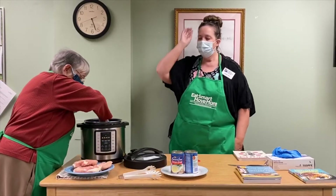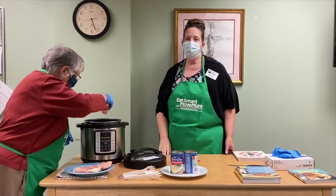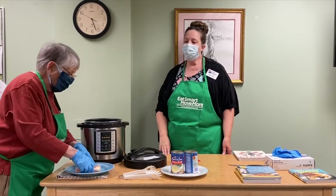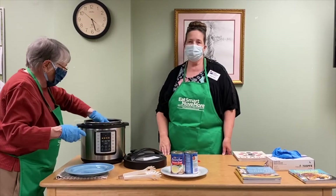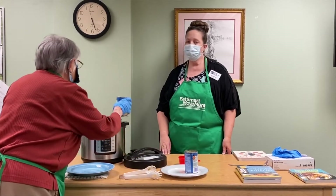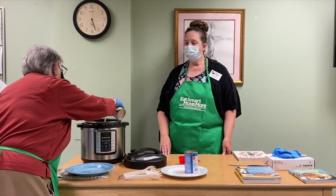Ruth is going to lay our frozen chicken breast in the bottom of the Instapot, then we're going to add two cups of chicken broth and two cups of water. You can add salt and pepper if you like, but it's not necessary for this recipe. The broth and water won't completely cover the chicken breast, but it will still cook all the way through.